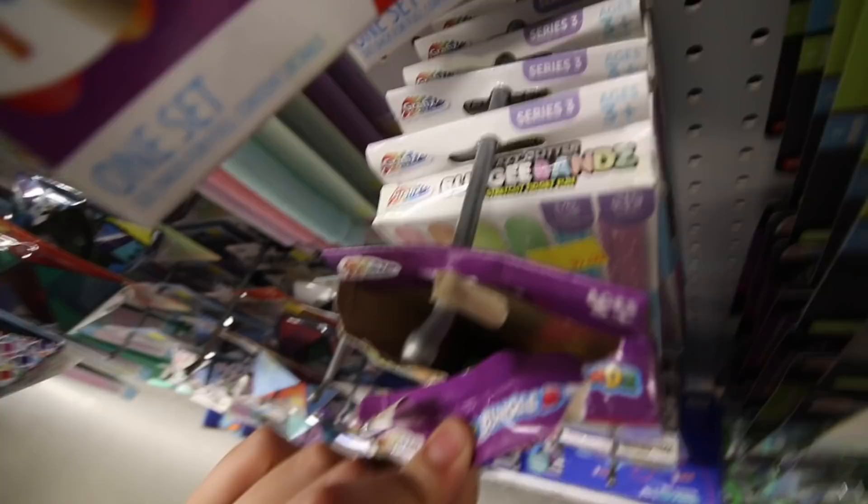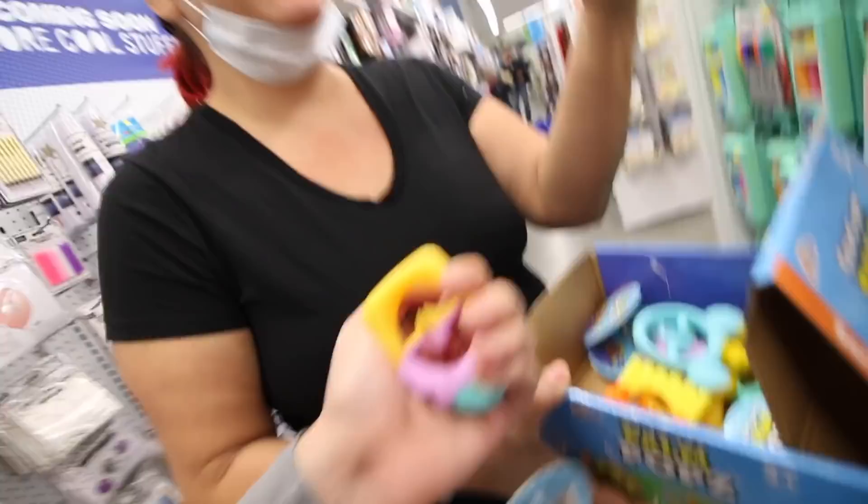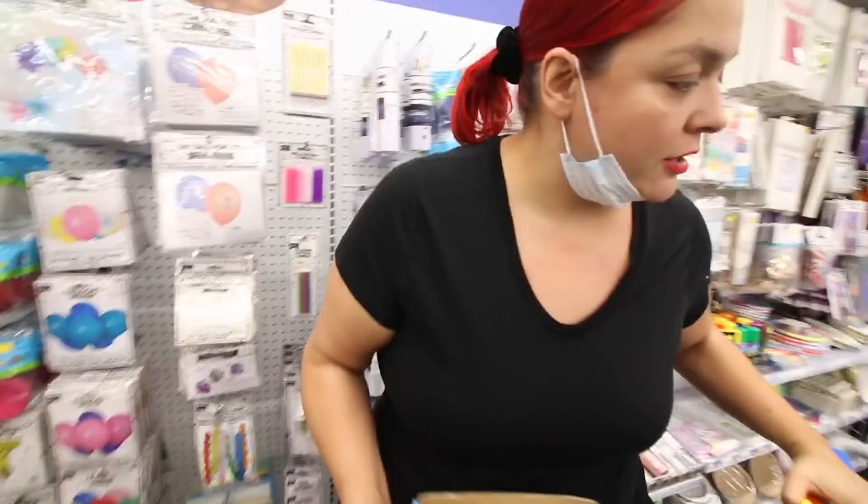Look what Five Below did - they put fidgets out! Look, someone opened it. They just came out with these guys. Oh my god, I don't like these, dude. This is dope. Am I the only one that doesn't like thumbnails? This might be the thumbnail - this might be the quick thing. Show my basket.